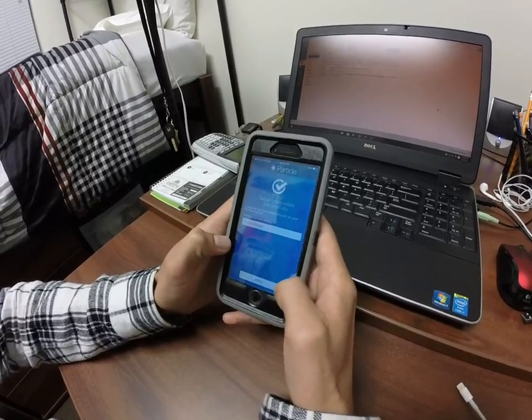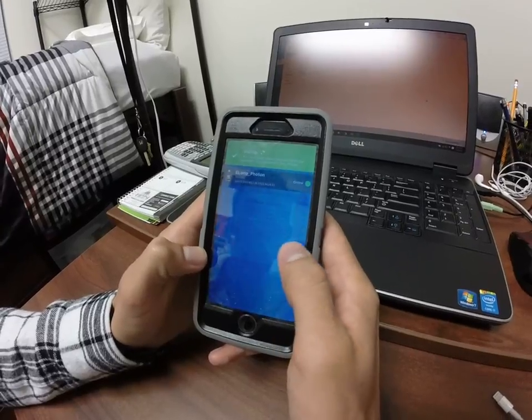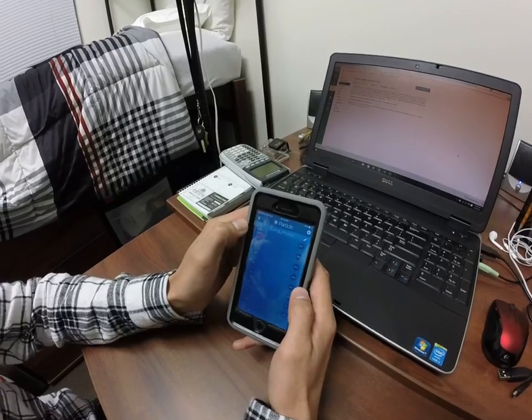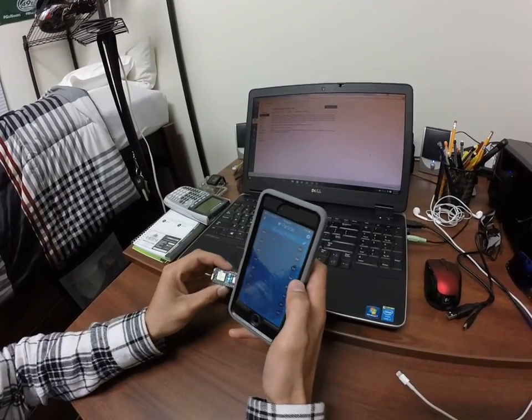That'll work. The firmware — now we've got our device connected online. We're going to open up this Tinker app to control the different pins.